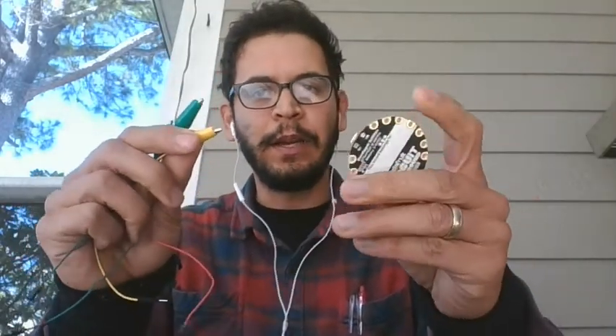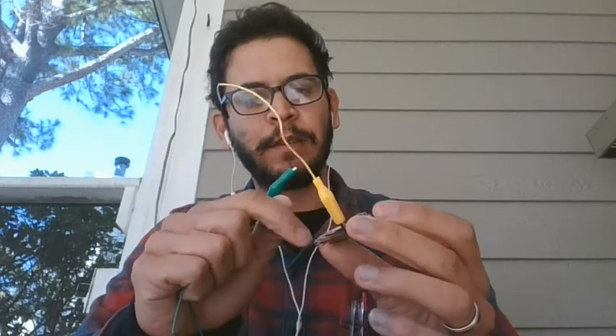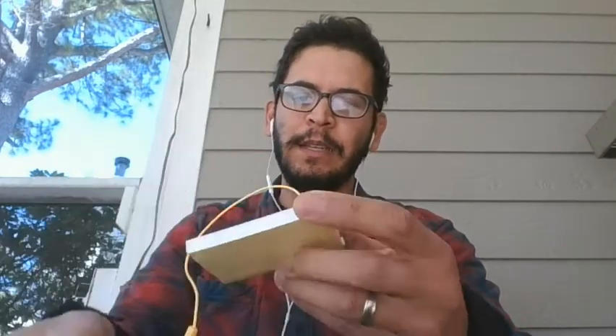Last but not least are the alligator clips. You can attach them directly to the breakout pins on the Circuit Playground — the pins transfer current from the board to the alligator clip — and then place the free end into the breadboard to start building circuits. I only include four alligator clips because for all of my experiments you only need a maximum of four.